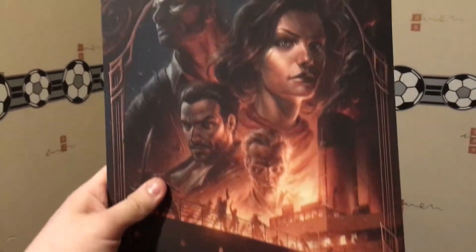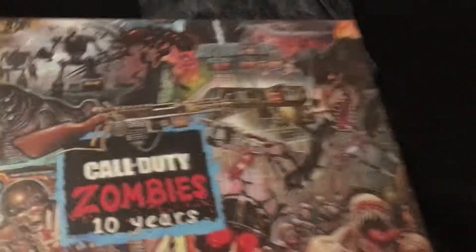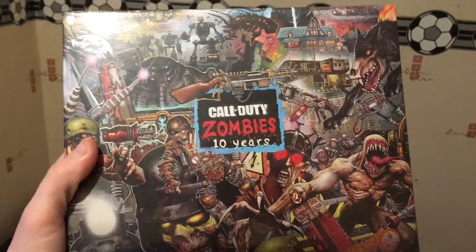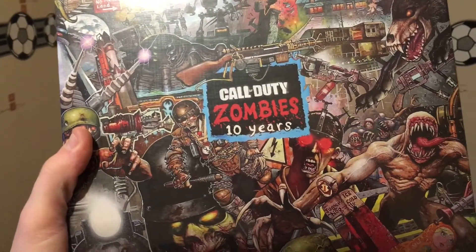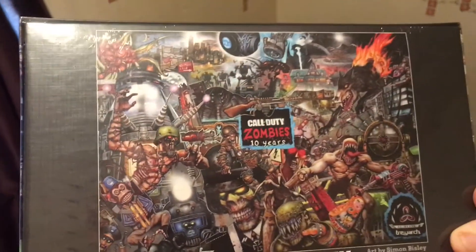I'd probably frame them, and I'd recommend that. You also get a thousand-piece jigsaw of zombies. I'm not going to open this yet because I want to keep it laid out somewhere when I've done it — just a cool little thing. That's what it'll look like.